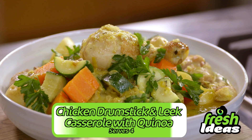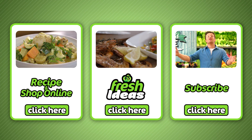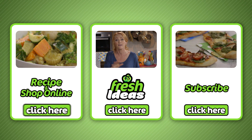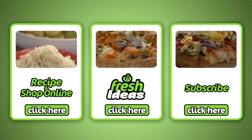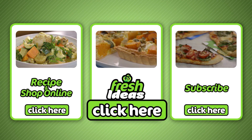Dinner is served — chicken drumstick and leek casserole with quinoa. All the ingredients can be purchased at your local Woolies and online by clicking here. To subscribe to our YouTube channel, click here. And to explore all our other fresh ideas recipes, click here.